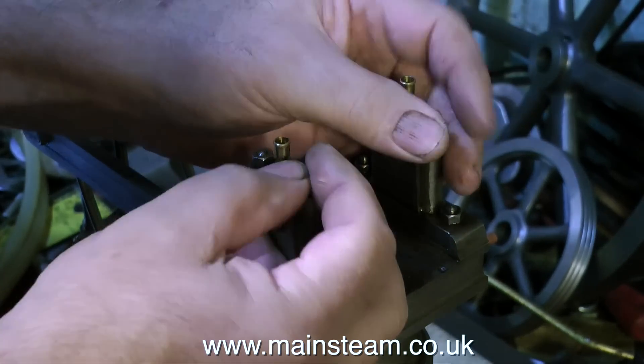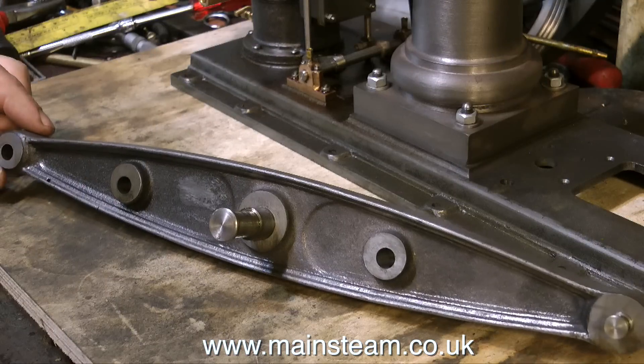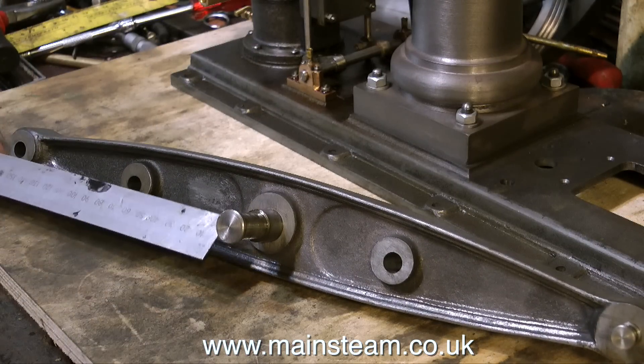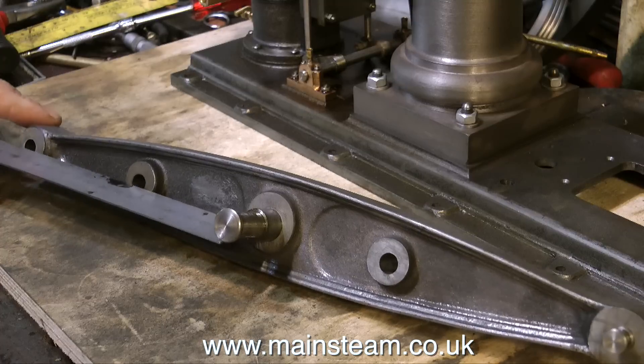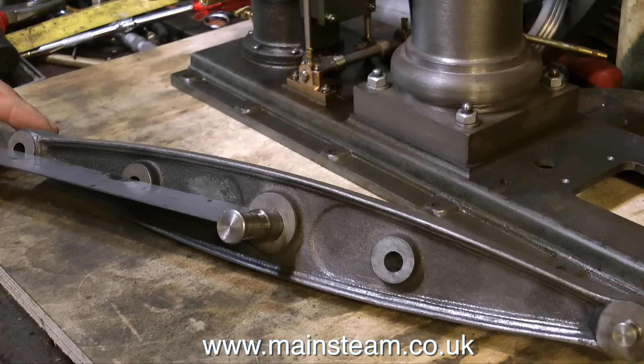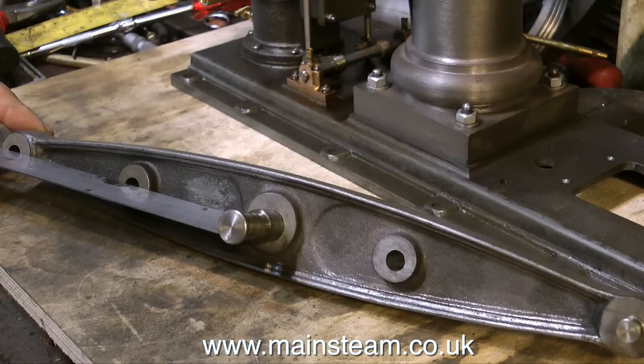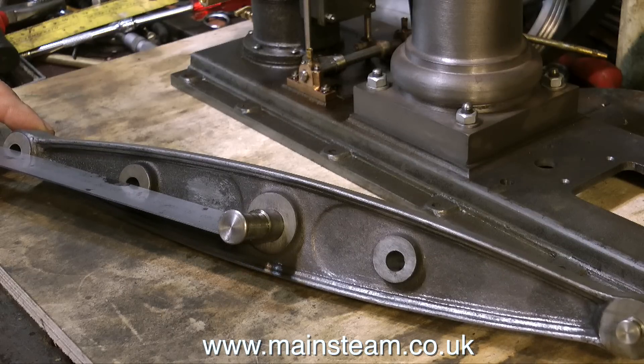Here's the beam on the bench, and as you can clearly see, the holes in the beam are not in the center of the cast bosses. The front two, where the ruler is, are not too bad — they're covered by the Watts parallel motion linkages. But there's nothing to cover up the other hole, which is the water pump drive.